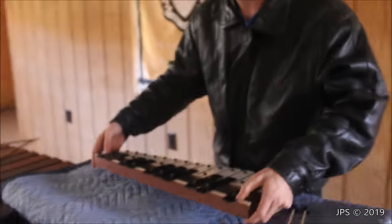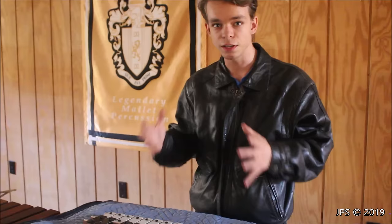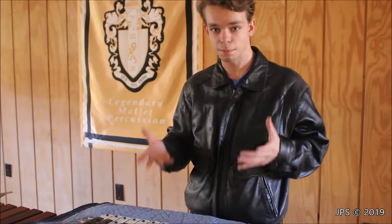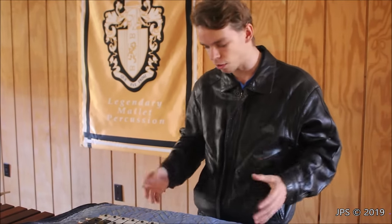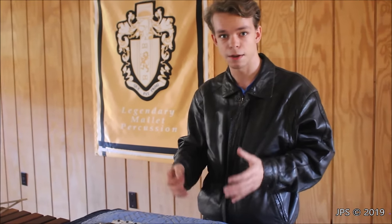Now let's go take a look at the xylophone, which in many ways is very similar to the glockenspiel. Many people actually confuse the xylophone with the glockenspiel for a number of different reasons. They are very similar, and also many children's toys, which are in fact glockenspiels because they have metal bars, were marketed as xylophones back in the day and probably even still today. So that's another reason why there's a lot of confusion between the glockenspiel and the xylophone.